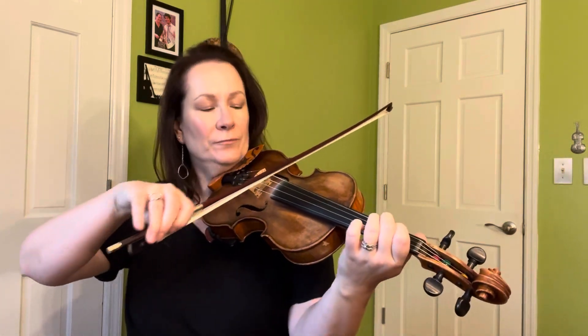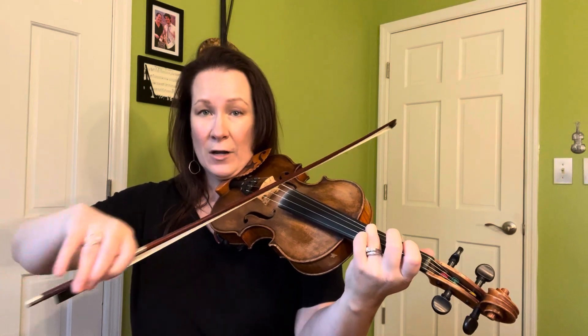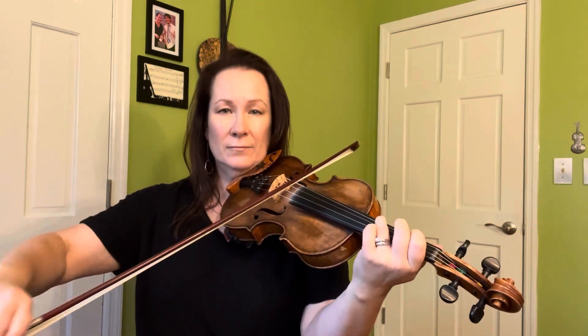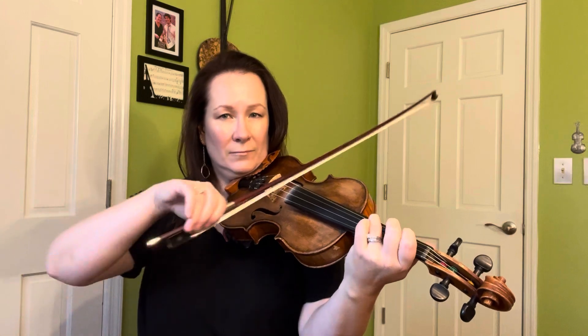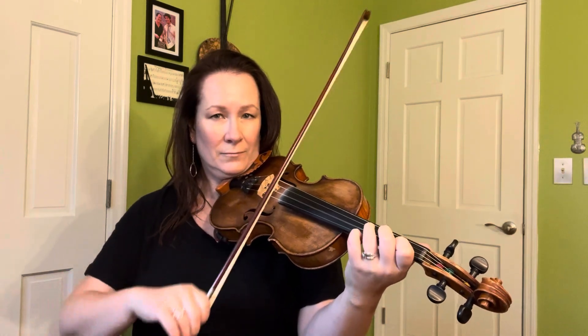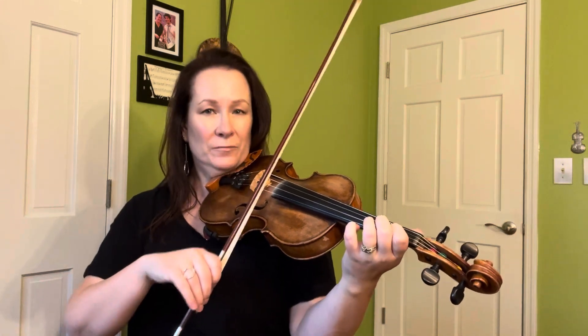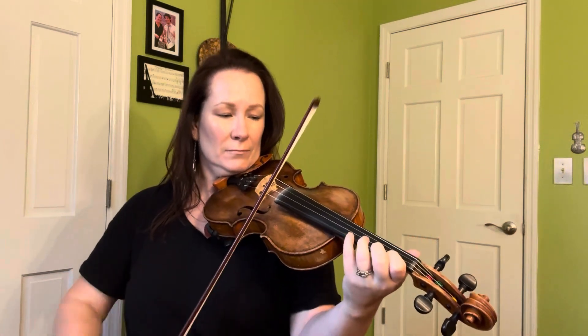So let's do A: 1, big stretch on the 3, 1, 4. And then E. And B.